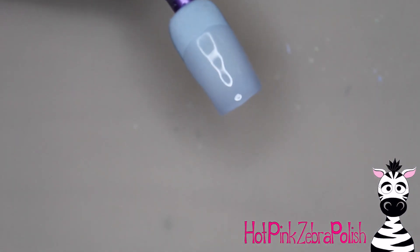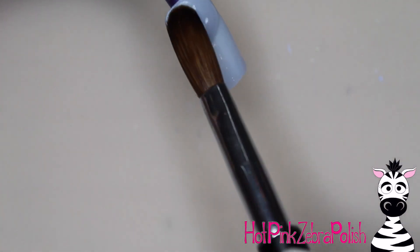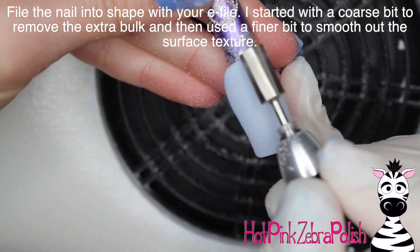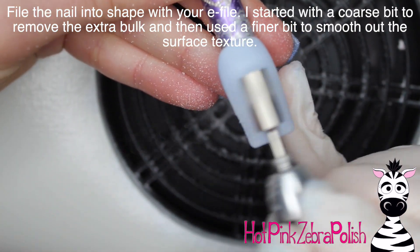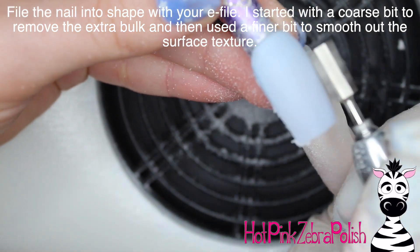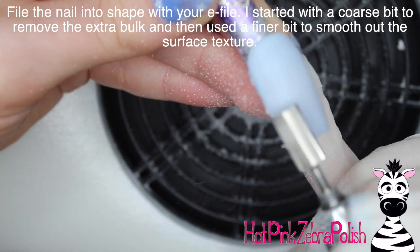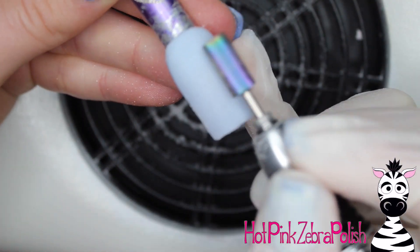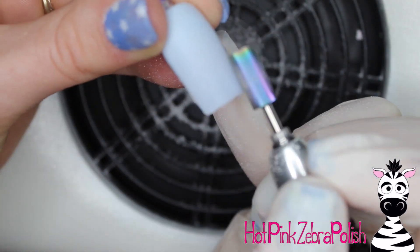If you want to sculpt the whole nail with a color acrylic that is strong enough — there have been several coming out recently that really don't need to be capped — you could definitely do that as well. And then I'm going to file the nail into shape with my e-file to make sure that it is nice and beautifully smooth, with a perfect apex in it.